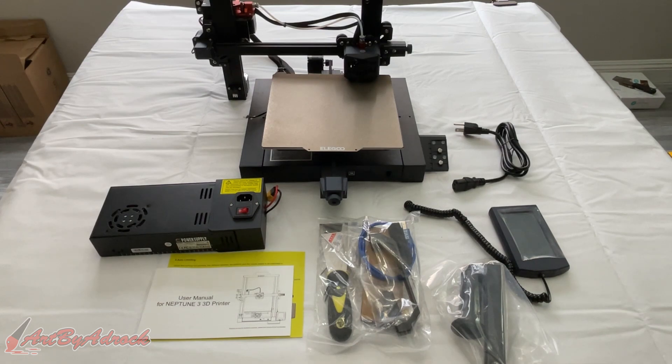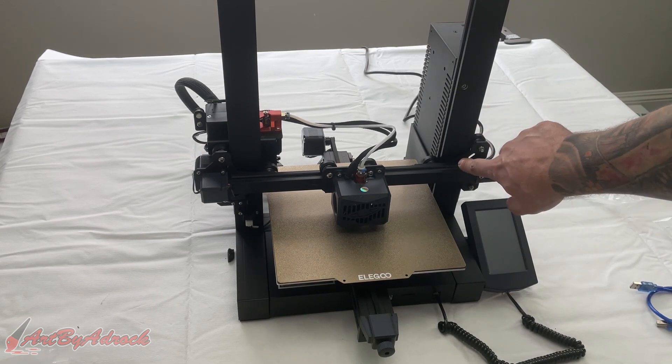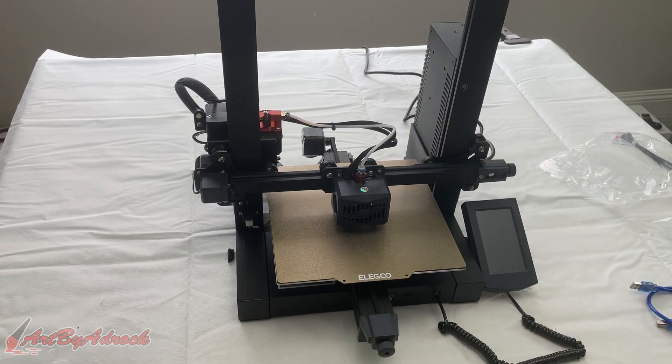I'm going to go ahead and get this all put together. It says it'll take about 10 minutes, so let's see if that's true. And in fact, it did only take about 10 minutes, maybe even less than that. It wasn't very hard at all — just two screws on each side, two for the power supply and two for the handle up top. I just had to plug in the Z-axis and a limit switch, and that was it.